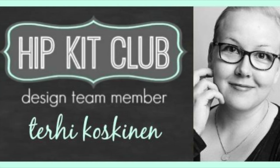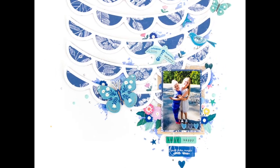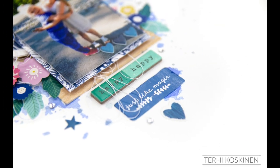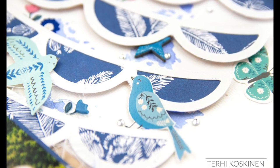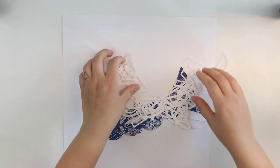Hi y'all! Terhi Koskinen here. This is my second layout for Hip Kid Club using the August 2018 kits. And I decided to go with the blue thing this time, as I really love this Willow Lane Crate Paper paper.